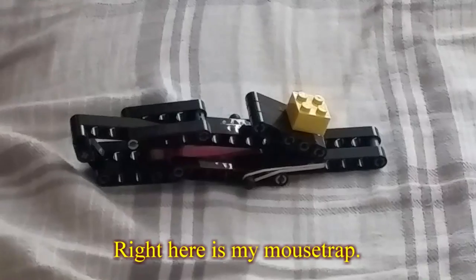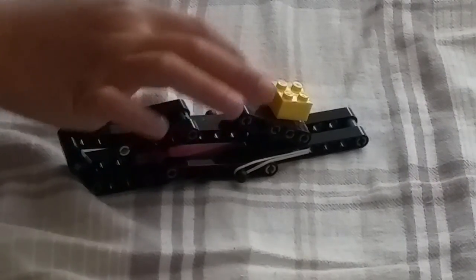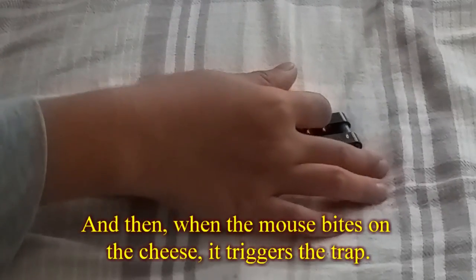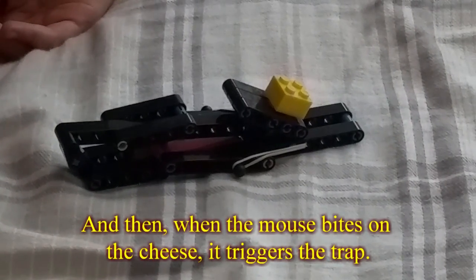What do you have here? Right here is my mouse trap. And then when the mouse bites on the teeth, it triggers the trap.